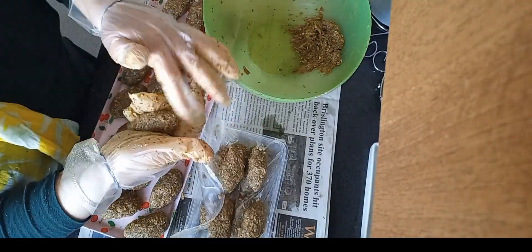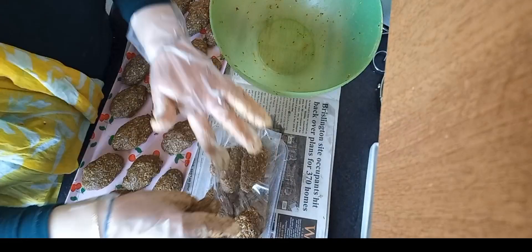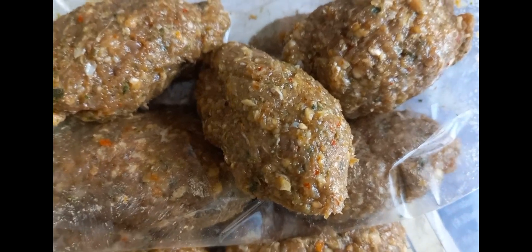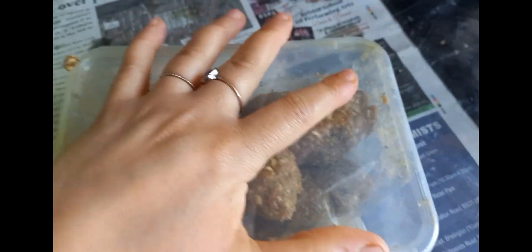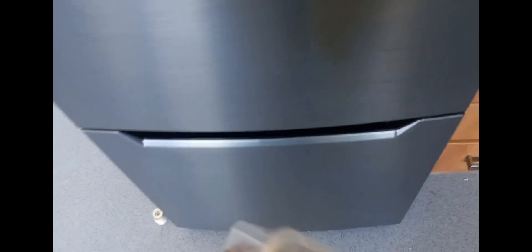I made loads of them and had lots spare. What do you do with the rest? Just put them in the freezer for next time. This looks really nice and the taste was very good.